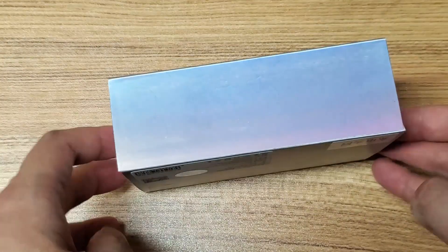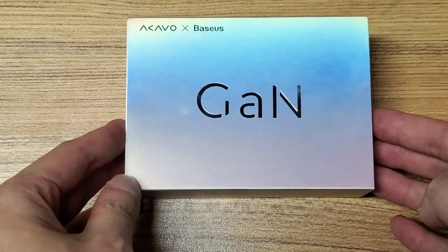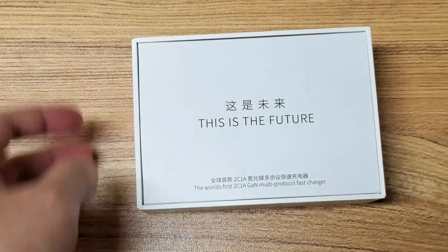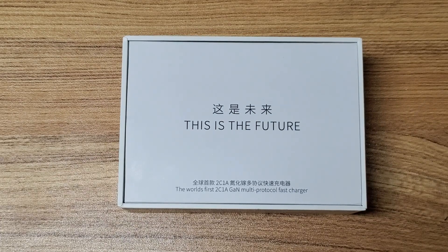We have a mainland China version here in a shiny gradient box. Open it up. It is the world's first 2C1A multi-port charger.